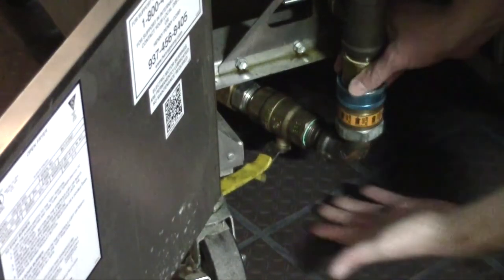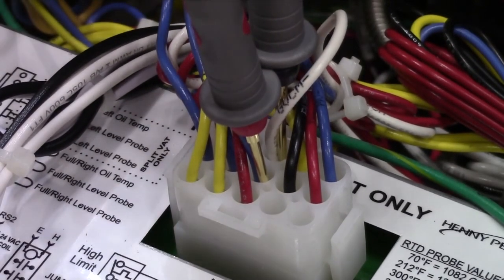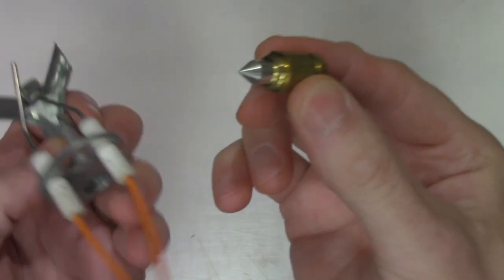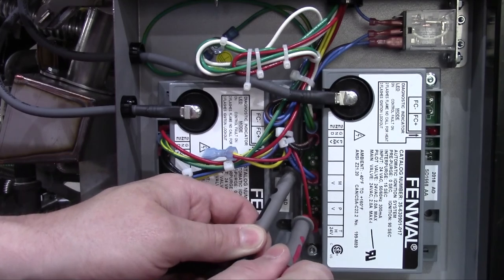To recap sparking with no pilot: make sure the gas is on and connected to the fryer properly. Check for 24 volts between wires GVPM and GVCM at the control. If you have 24 volts, troubleshoot either a gas supply issue or an obstruction in the pilot, and if no issues there, replace the gas valve coil or gas valve. If you don't have 24 volts, check for voltage to each ignition module and the output between PV and PVMV to determine if there's an ignition module wiring or control panel issue.